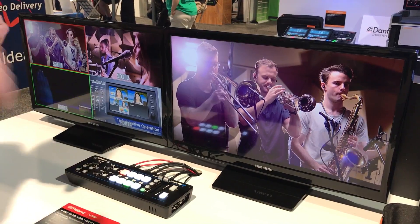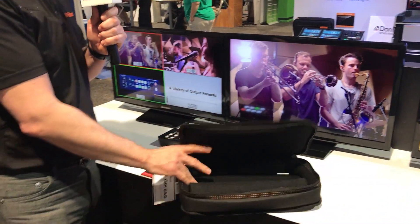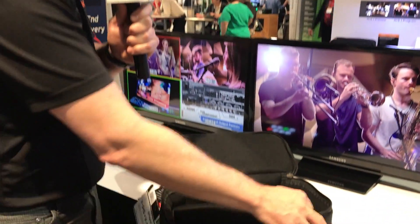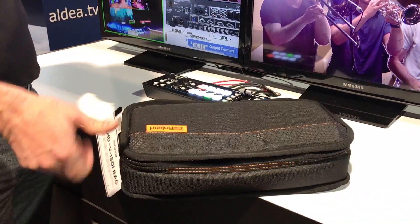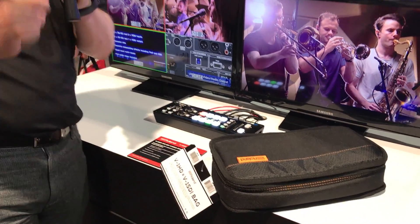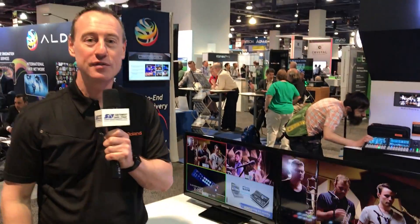This is the V1 SDI. We also have available a custom bag for it — you just put the V1 SDI in there with room for the power supply. It's $19 list price, available from Roland and also Southwest AV. For more information, be sure to visit proav.roland.com.